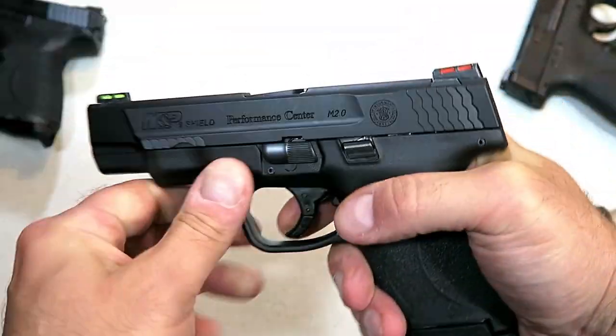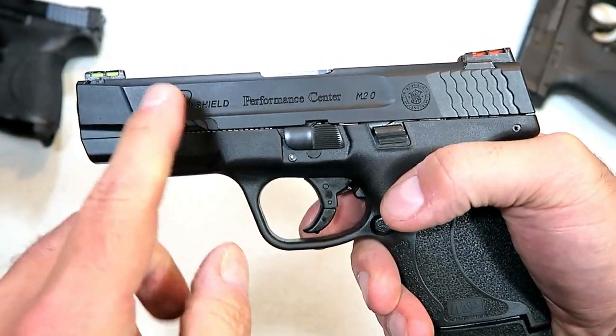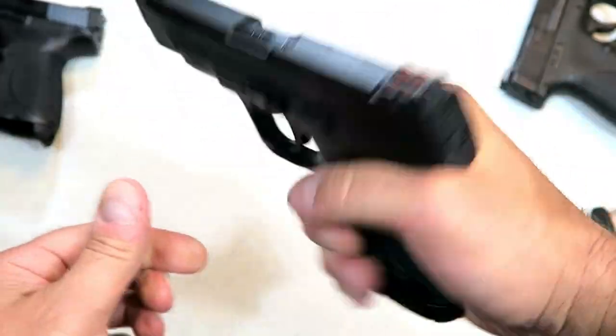Why can't they do that in the front? It would just make sense — if you're going to have forward serrations, put forward serrations in there. But the grip feels nice and the trigger is the same.